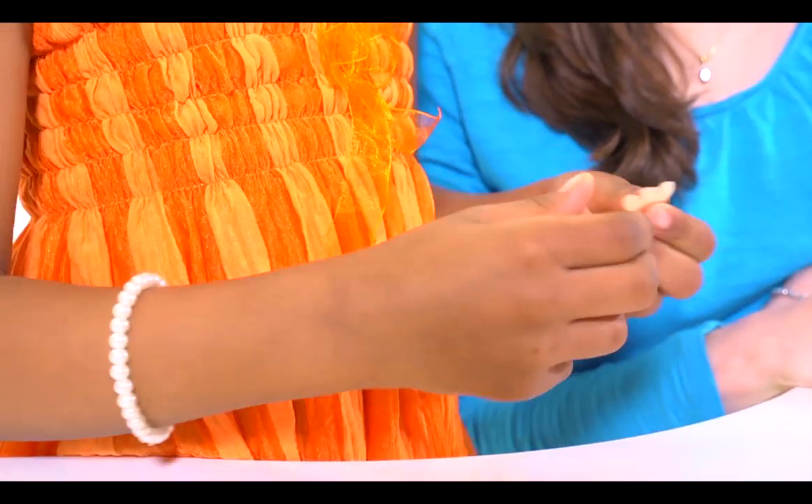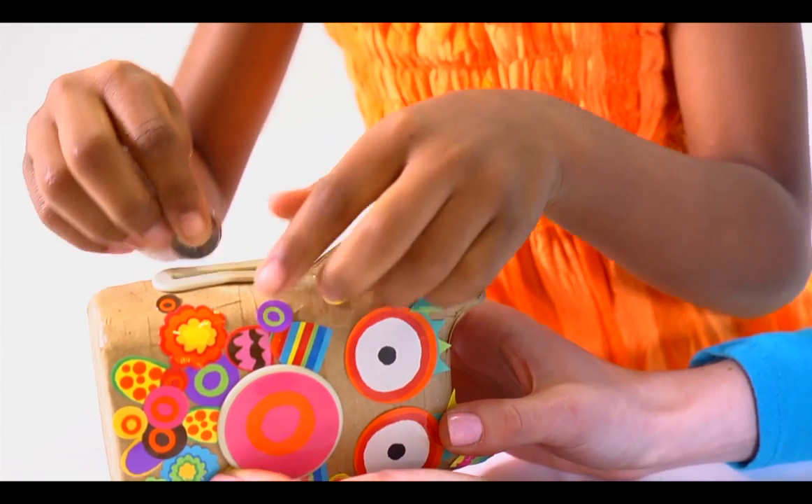Birdie Banks are so fun to make, kids won't even know they're learning to count and save money at the same time.